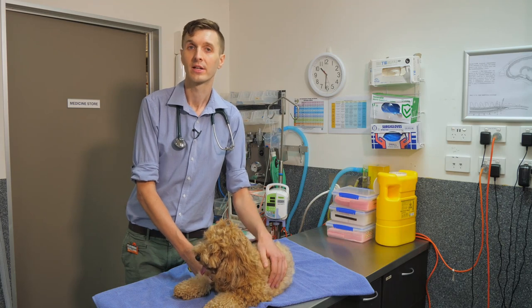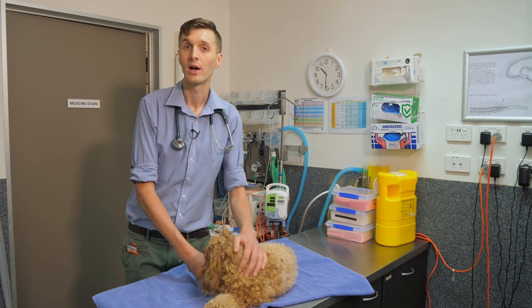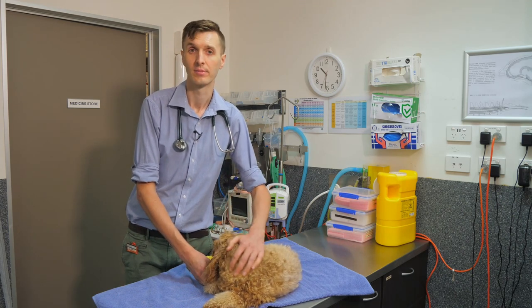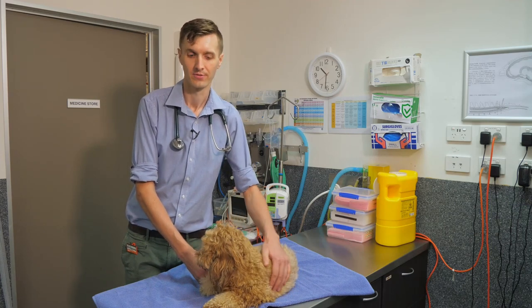For some dogs we may recommend hand feeding, as this allows us to control the speed, gives more time for food to go down one piece at a time, and may give us better control over how your dog eats and the position they're in for eating.